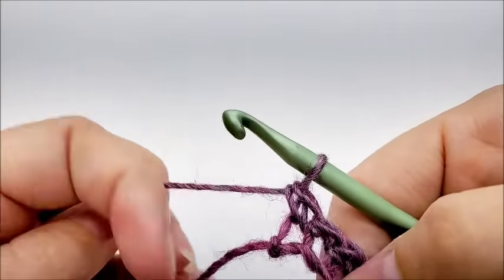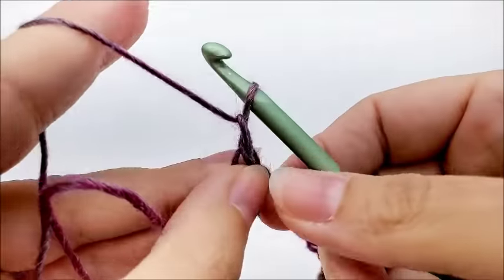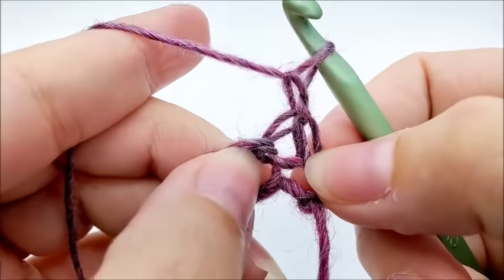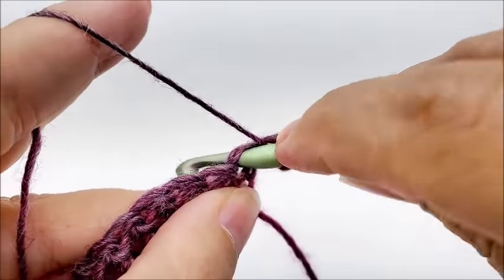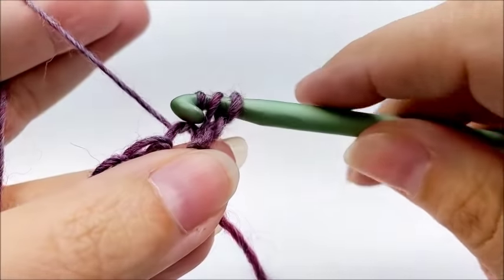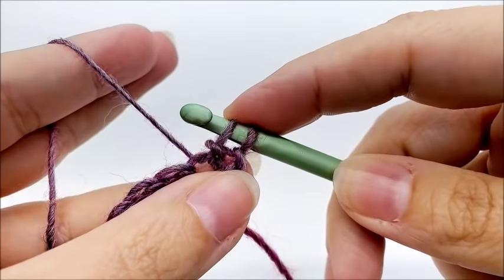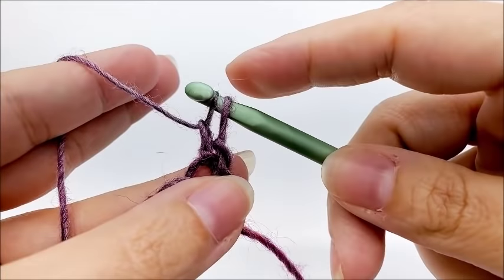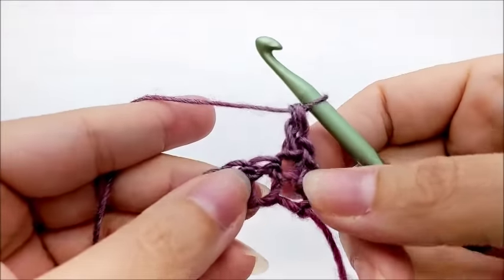Row two is the repeat row for the whole shawl. Chain one, turn your work, and I'll show you how to do the herringbone double crochet stitch right here into the very first stitch. Yarn over and go into that first stitch, draw up a loop. Now go through the first loop on your hook, then yarn over and go through the next loop on your hook, then yarn over and go through the remaining two loops. That's how you do the herringbone double crochet.